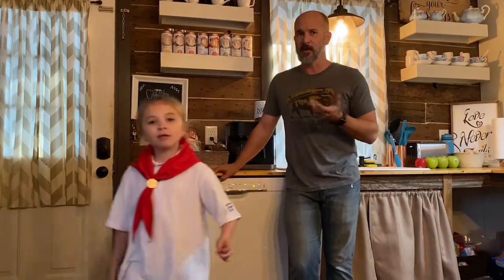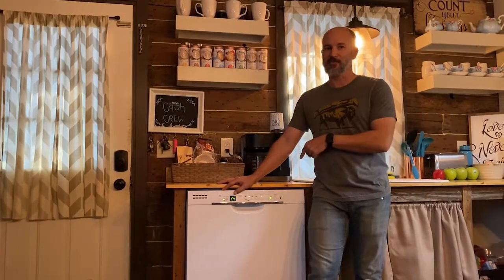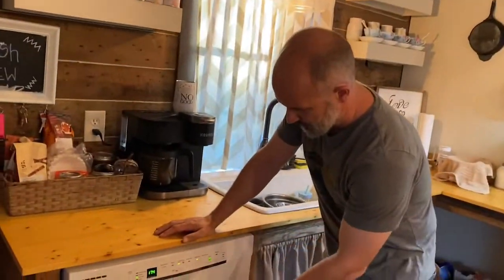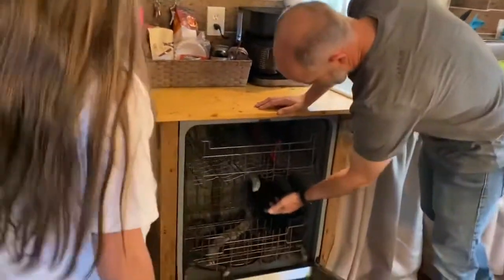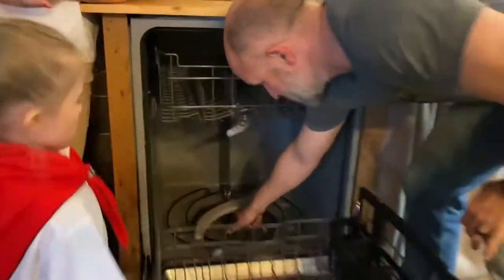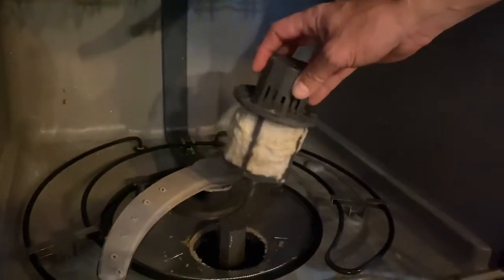The third reason would be something wrong with the impeller in the pump, but I don't think that's what it is. I'm gonna show you how to diagnose and check it. Fortunately, I know the guy that installed it and past-Ron was looking out for future-Ron, so it's pretty easy to pull out. I've already started the run cycle — the pump is running but it's not spinning water. One thing I haven't done in a while is clean the filter. Down here in the bottom of the dishwasher, almost every one of them has a little filter you can unscrew and pop out. And that's pretty disgusting. I'm gonna go clean this out and we'll see if it works.